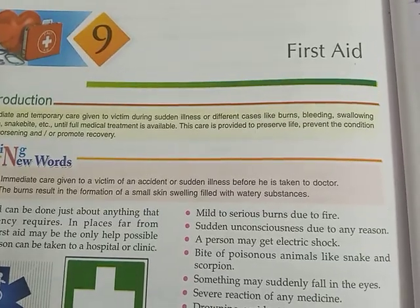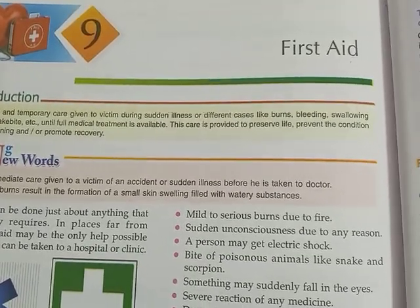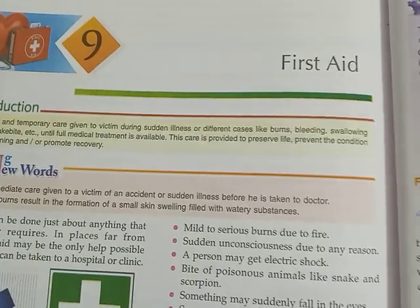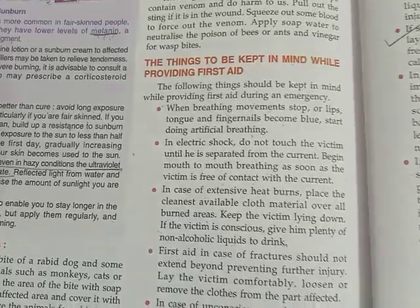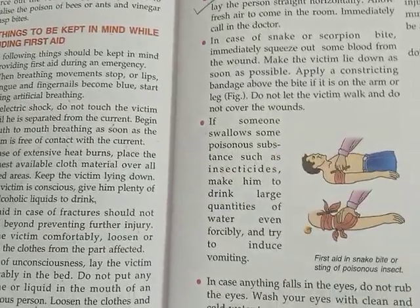Hello everyone. This is the E part of first aid. In the previous video we discussed some points to keep in mind while performing first aid. Today we will see some more points to keep in mind while performing first aid.